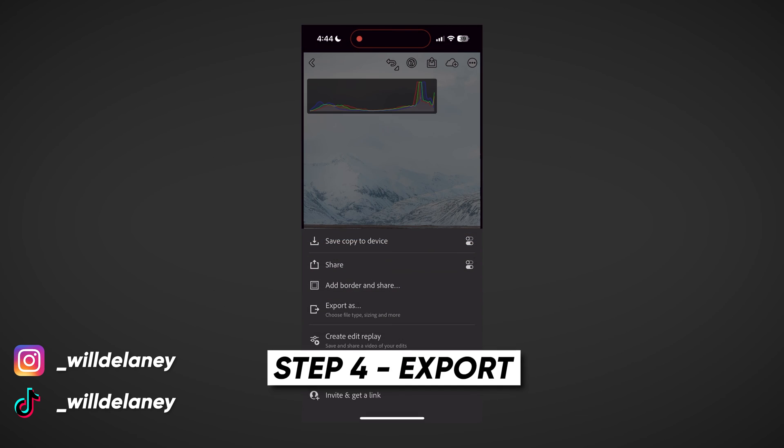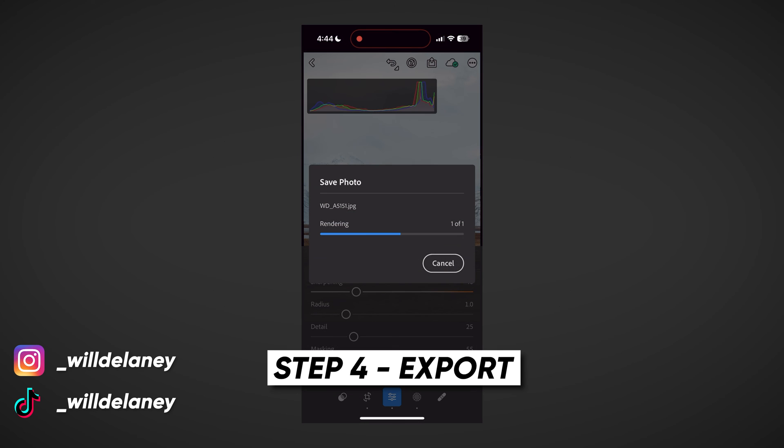To save the edited version back to your phone, hit this little button and select "Save Copy to Device." And you've just edited a high-quality raw file with all the same features as desktop Lightroom, all done right on your phone. This isn't something I do all the time, but the fact that I can do it has come in handy quite a few times.